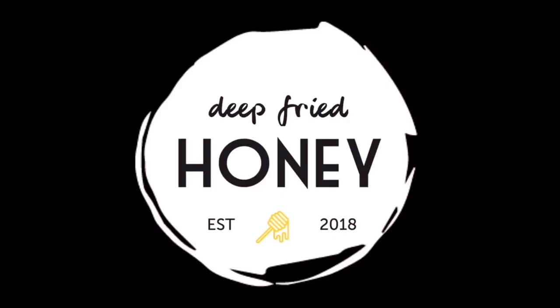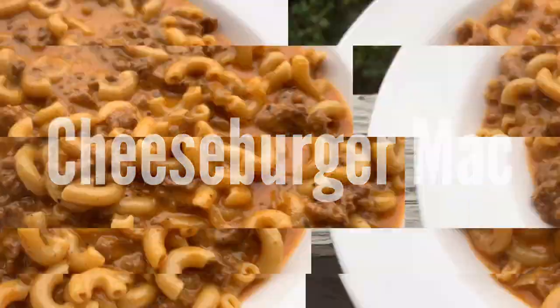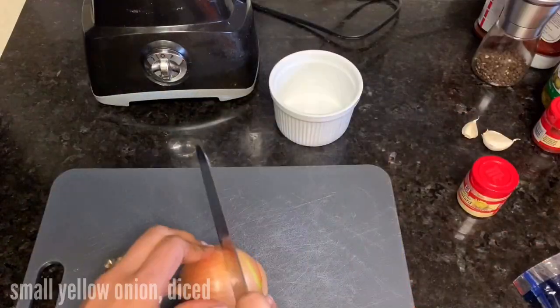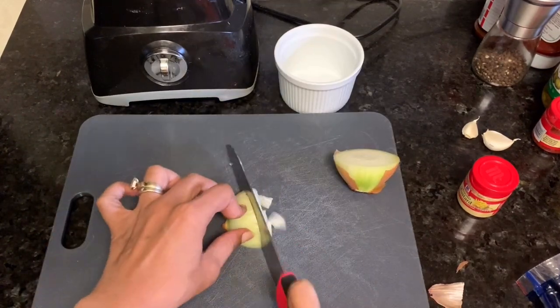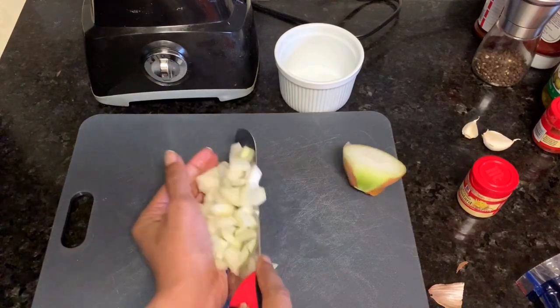Hi, welcome back to Deep-Fried Honey. Today we're gonna make cheeseburger mac, kind of a knockoff of Hamburger Helper. Start by dicing a small yellow onion — I didn't have any small ones so I'm using half of a medium one.